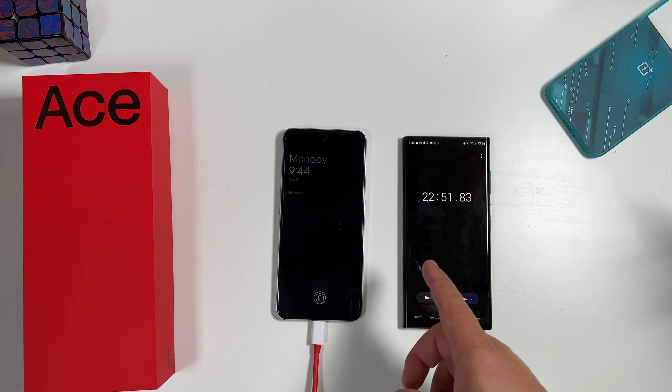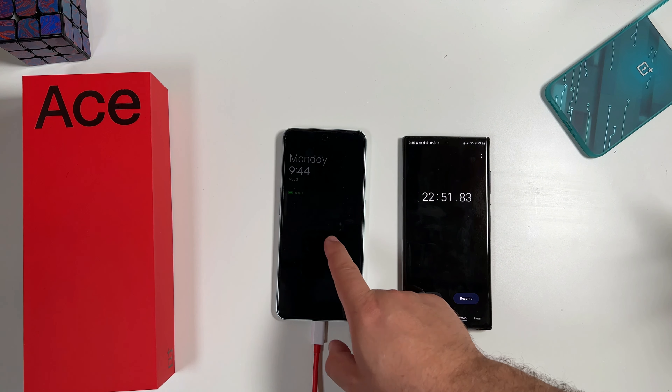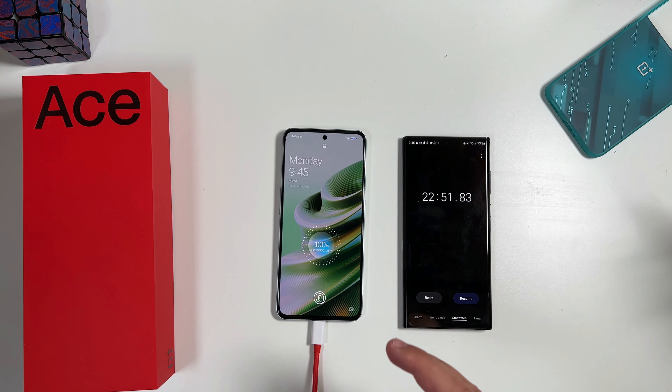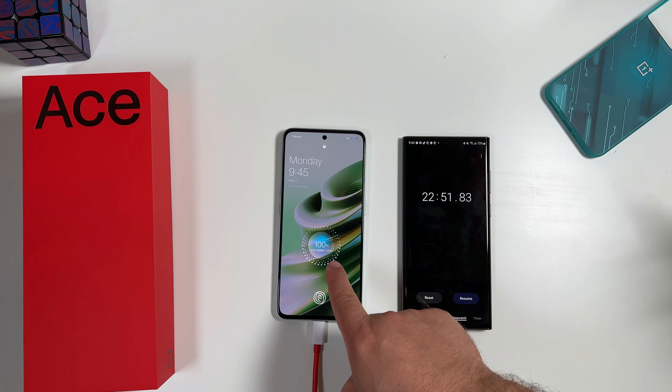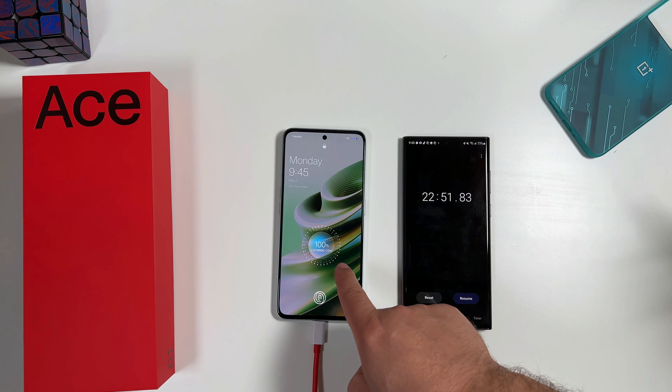So there you have it — 22 minutes and 51 seconds, so right about 23 minutes to go from zero to 100 percent. Super charging off of the 125-watt charger. There you have it: a first look, an idea of the charging speeds, and our initial impressions for the OnePlus Ace.